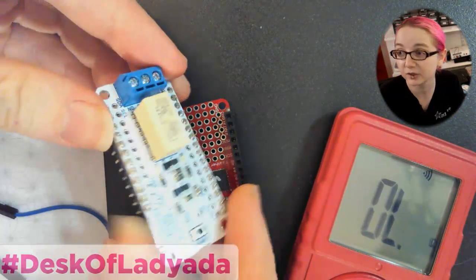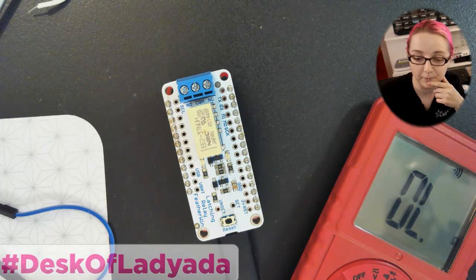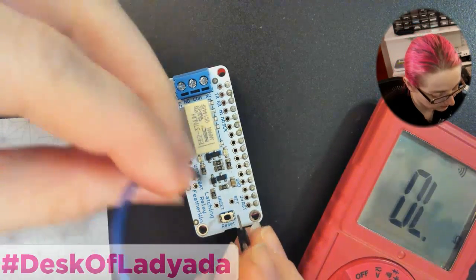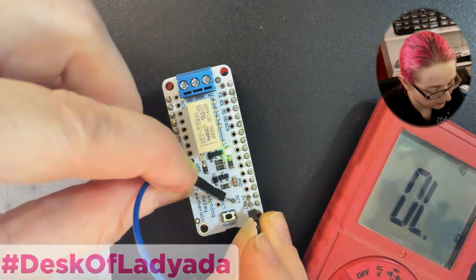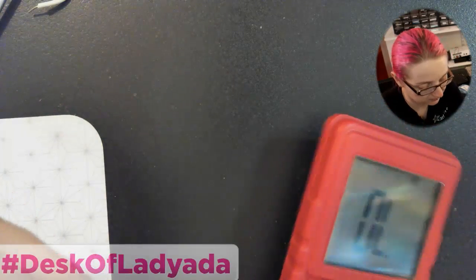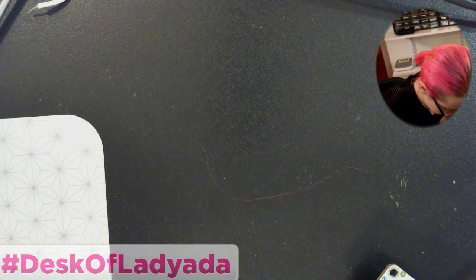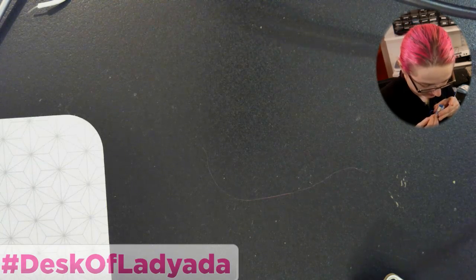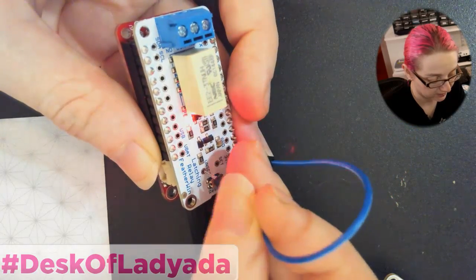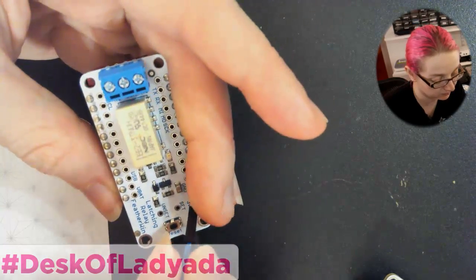Let's check out the latching relay. Latching relays are kind of neat — I rather like them because if you're dealing with battery power, you don't have to keep the relay powered all the time; you set it and unset it. You can connect the set pin to 3 volts, and then connect the unset pin. This one does make a ticking sound — you only have to touch it once to the set or unset pads and it will latch in place.